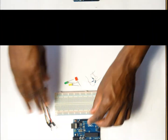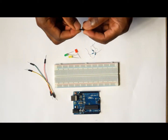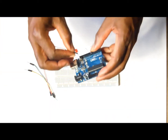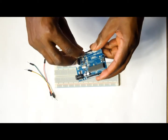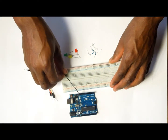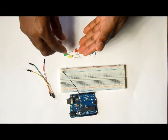Now let's go ahead and hook this up together. The first wire that we want to put from the Arduino to the board is the GND, or the ground wire. That is going to be coming from the GND on the Arduino onto the ground rail on the breadboard.